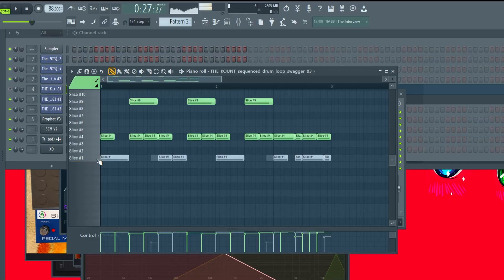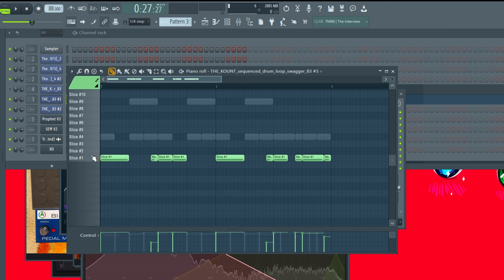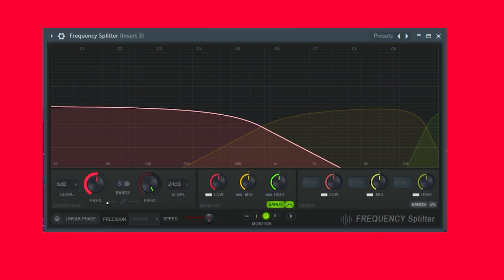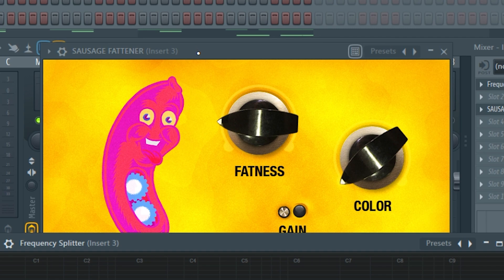So how do I go from light to hard-hitting? Throw it into a mixer, put a frequency splitter on it, then mute the mids and the highs and only keep the lows. Depending on how much of the top end of the kick you want, you adjust the slope — sharper for more focused, looser for more open. I decided to keep it looser because I wanted that top frequency and the hat to still be in there. Then I added a sausage fattener. That's the first beat.